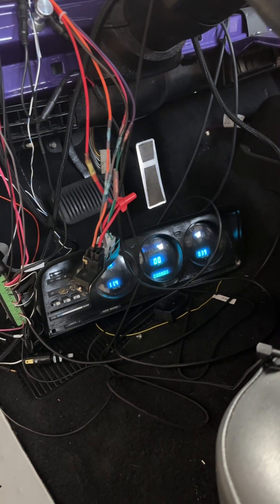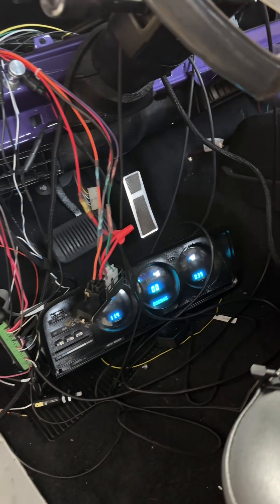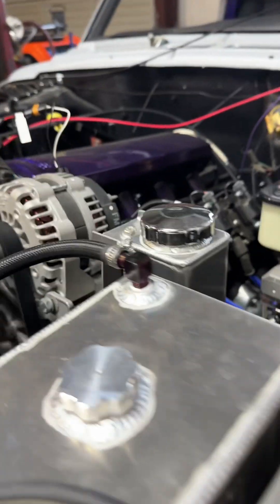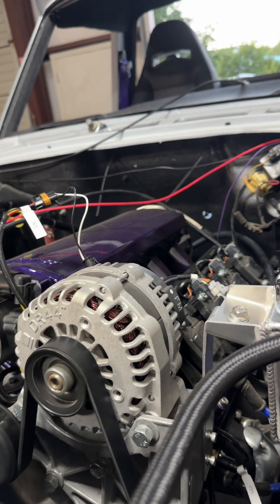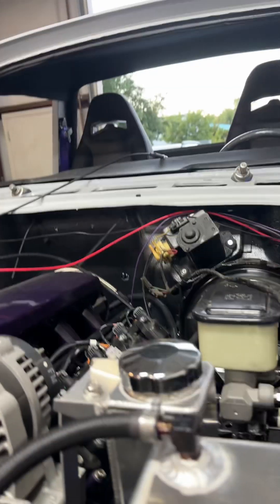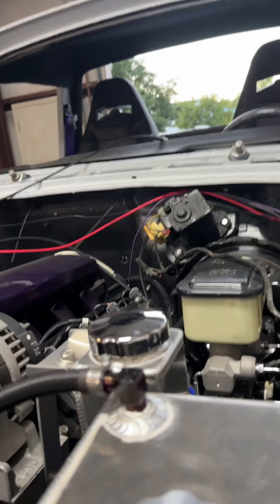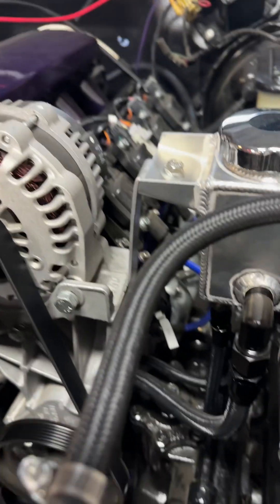I still got to program the Dakota Digital dash to get the ignition switch back where it belongs. One little fan is pulling all that heat out pretty good. Let's see where she's sitting now.